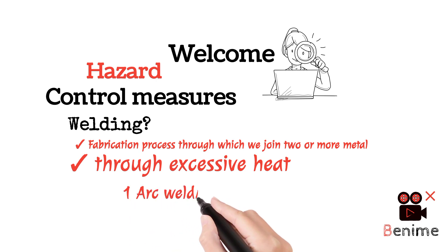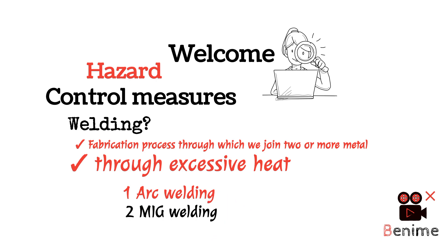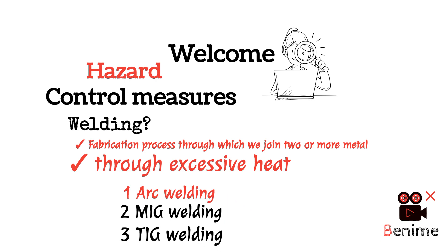Types of welding: No.1 Arc Welding, No.2 MIG Welding, No.3 TIG Welding. This is the definition from the safety officer perspective.